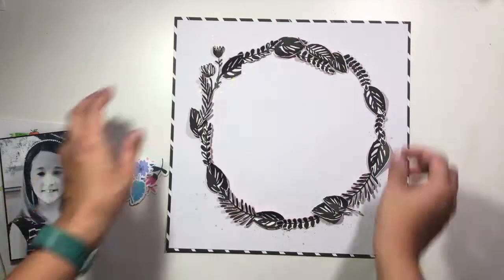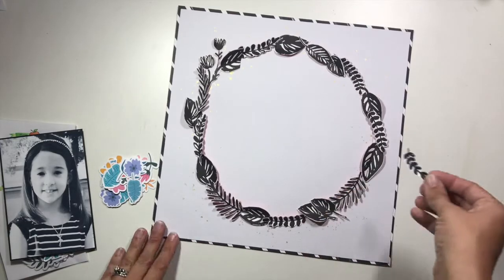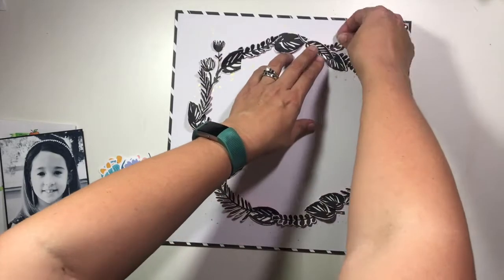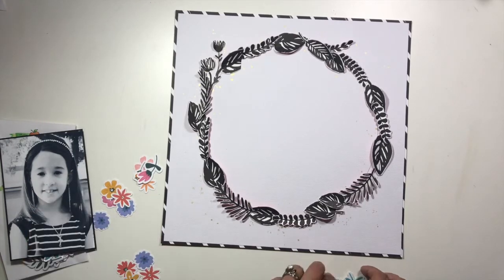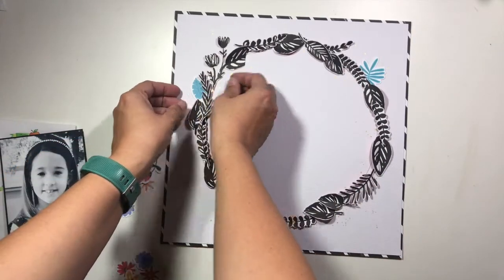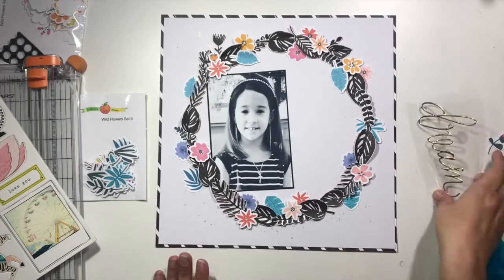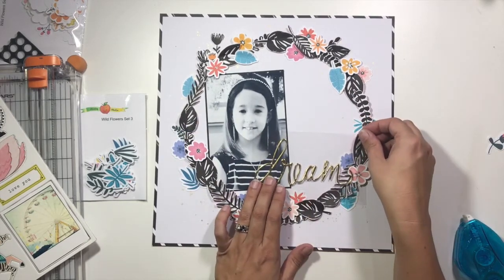I'm going to go ahead and tuck in all of those little vines until I'm happy with the arrangement and it looks like a circle, and then I'm going to add those pops of color. This is something I frequently do — a big component of black and white and then some really fun pops of color. It really creates a unique look, and although my page doesn't go necessarily with the color scheme in that mood board, it definitely goes with that really detailed, intricate floral theme that's going on.